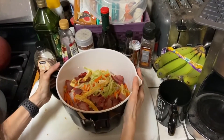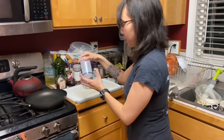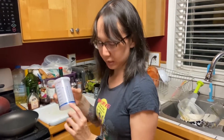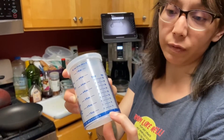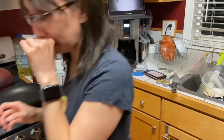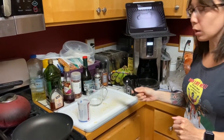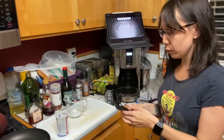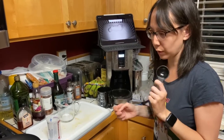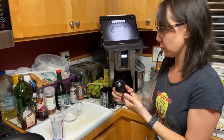Now we're going to make the dressing for it. I want one tablespoon of white sugar. It has tablespoons available, however when it's one it's really hard to see, so I'm just going to use a traditional measuring spoon. When you're measuring, you always want to start with the solid — dry ingredients first. Then you can reuse the spoons for liquid ingredients. That way, if you were to use this for a liquid ingredient first and then try to get the sugar out, you'd have sugar stuck all over the place.